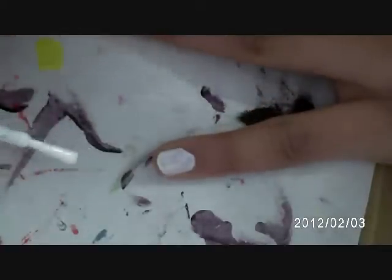First, start off by painting your nails white. I just ruined my ring finger as you can tell — I'll fix that. You'll need two coats of that, but first I'm just doing one.